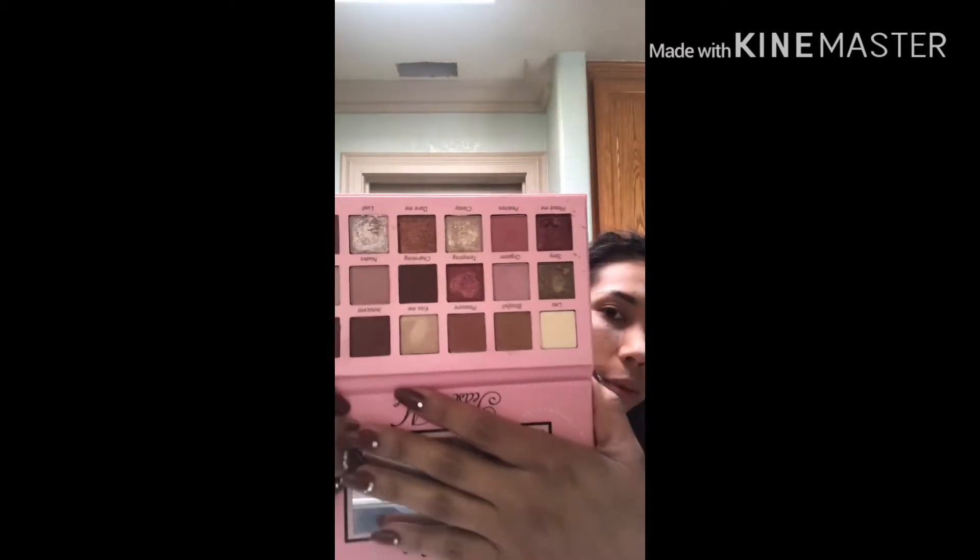This palette — it's Beauty Creations Teach Me. I love this palette. It's basically like the Modern Renaissance one. It has a little bit more colors but it's so pretty.